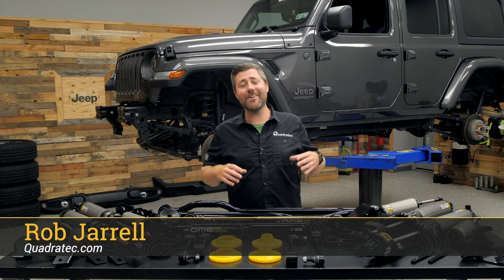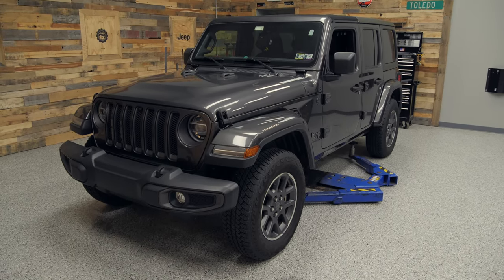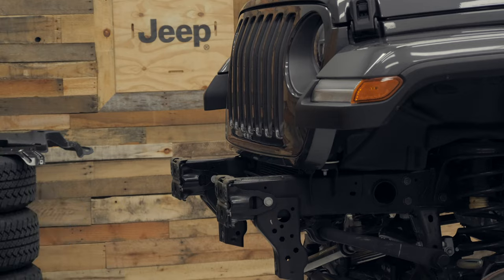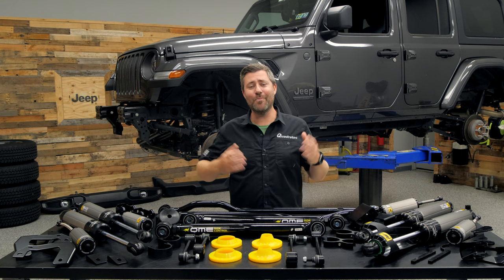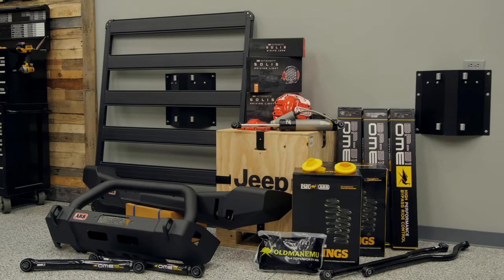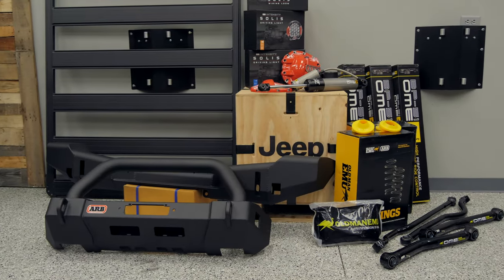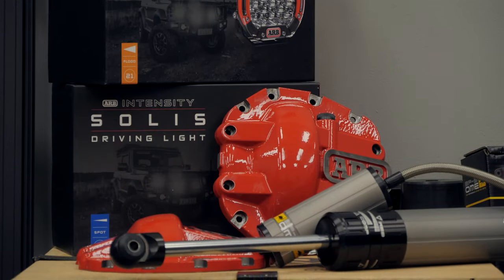Rob here for Quadratech. Today I'm excited to get started on our next buildup. I've got this 80th anniversary Granite Crystal Wrangler in the shop up on the lift, and as you can see I've wasted no time stripping it down. I've already removed the plastic front and rear bumpers, those stock wheels and tires, and loosened up the suspension components so we'll be ready to start installing our new parts.